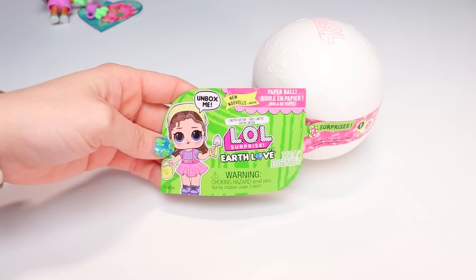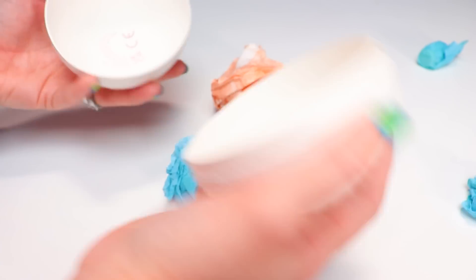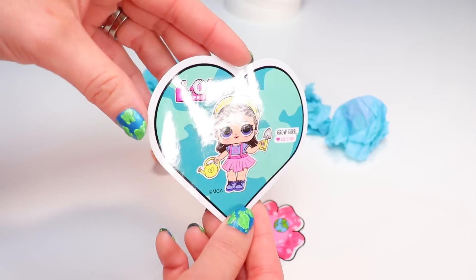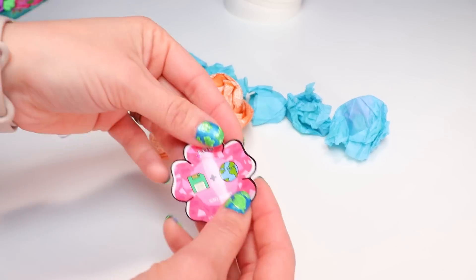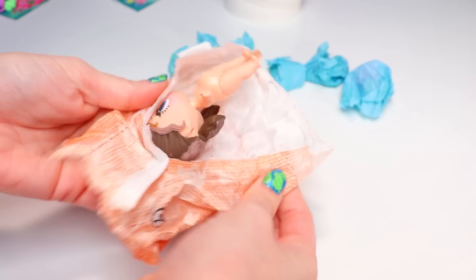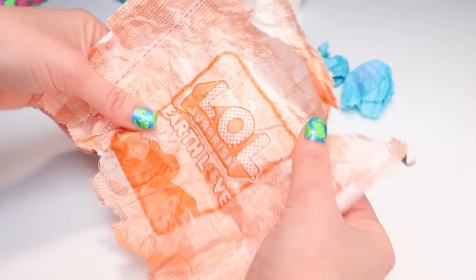Now our second ball and doll — we've got to open her up to find out her name. 3, 2, 1 — let's count everything: 10 items, we've got them all. So we've got our instructions and warnings and our stickers. This doll is Grow Girl. And her flower sticker clue is a green floppy disk and the earth — so I'm thinking 'save the earth.' Yep, that's exactly what it is. That's what the surprise bag looks like when you flatten it out — says Earth Love, kinda looks like a bag of soil.